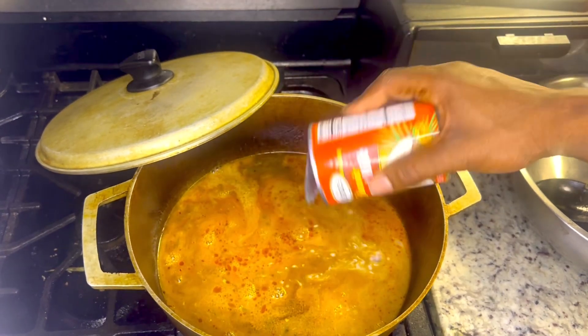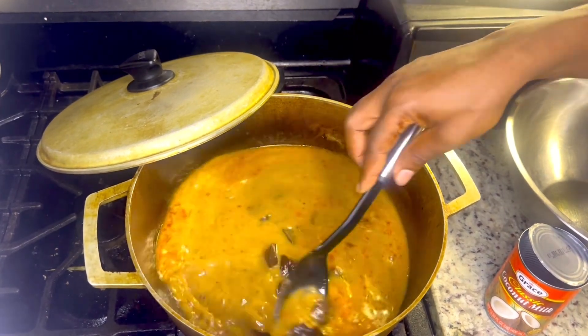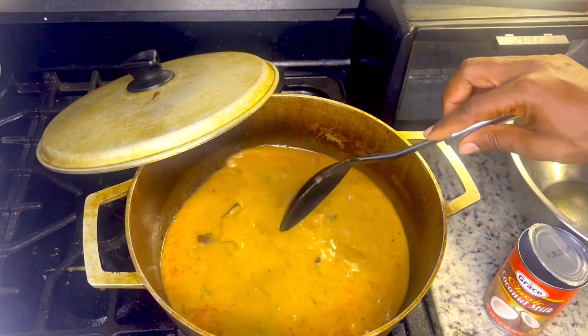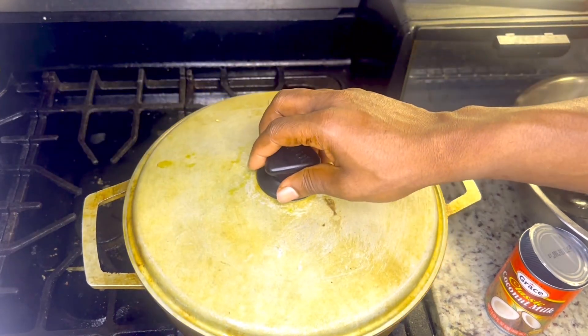It's going to be so amazing, it's going to be so good. Go ahead and mix it up, stir it up. Now let's go ahead and cook it up.